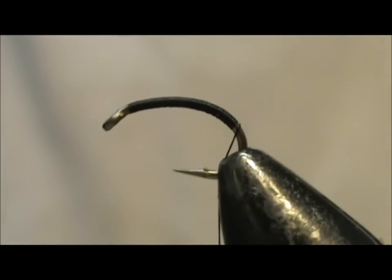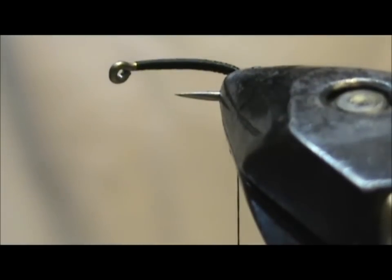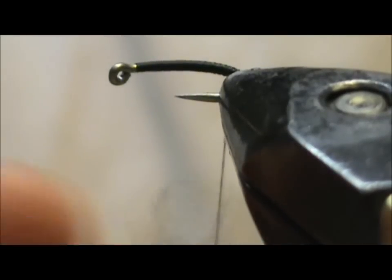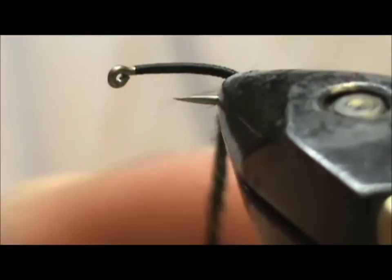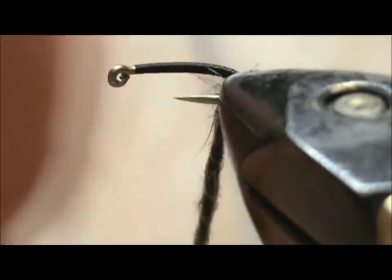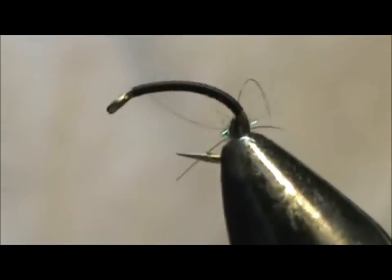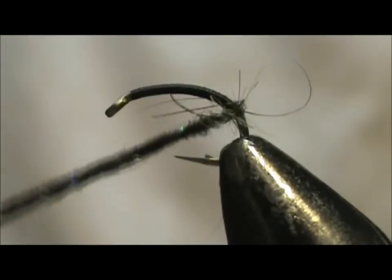I am going to turn my hook slightly so I can dub the thread without my fingers getting in the way. The dubbing I am using is a dark brown crystal dub — it is a hair blend, crystal dub hair blend dubbing. I think the crystals are good for helping imitate the air bubbles of the caddis rising to the surface.